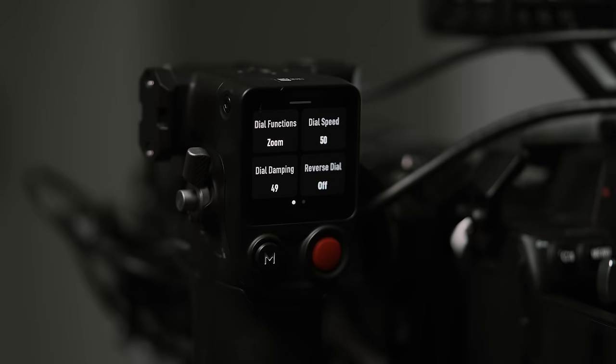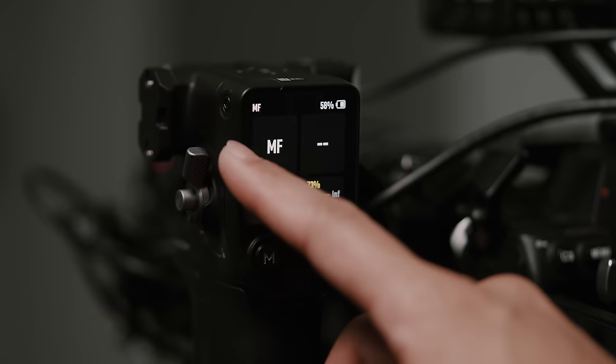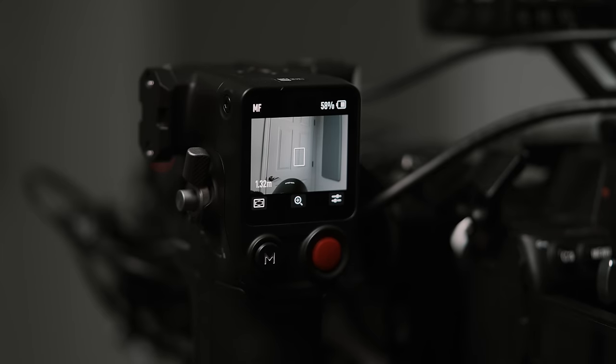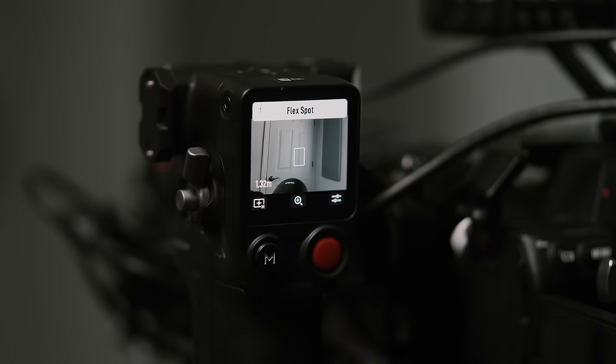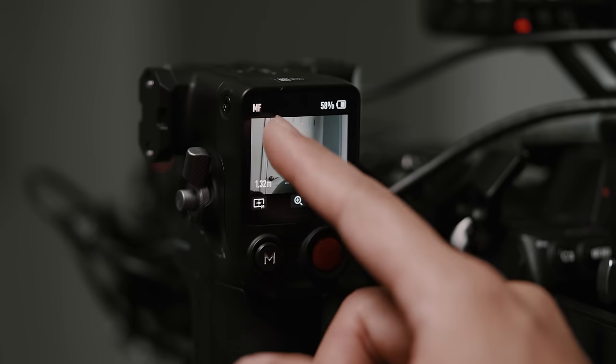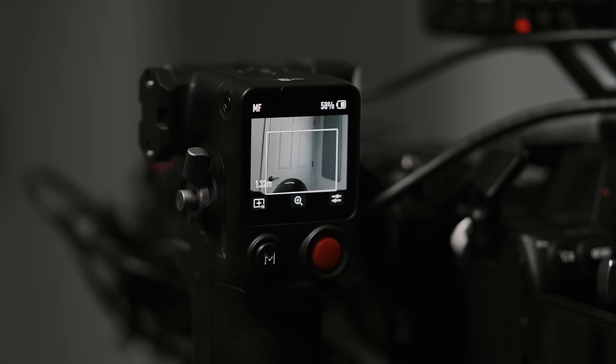If you pull up the bottom menu, you can configure the dial function between focus and zoom, dial speed, dial dampening to change the friction of the focus dial, reverse dial direction, what the M button does, and focus motor torque. If you pull out the left menu, you'll get a live feed of the LiDAR camera as well as controls over the focus point. By default it's set to wide mode, which will attempt to detect subjects like people and cars, but if there's nothing there it will default to center spot focus. If you press the focus mode icon on the bottom left, you'll switch it to flex spot, which lets you manually draw a fixed square on the screen for the LiDAR to focus on.